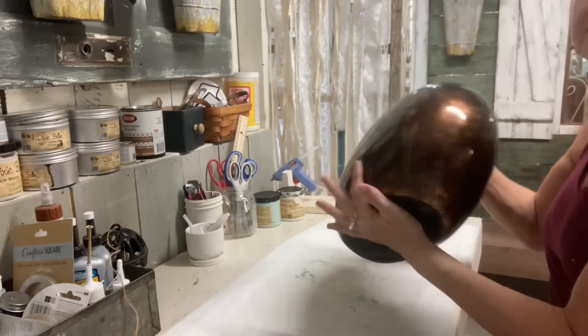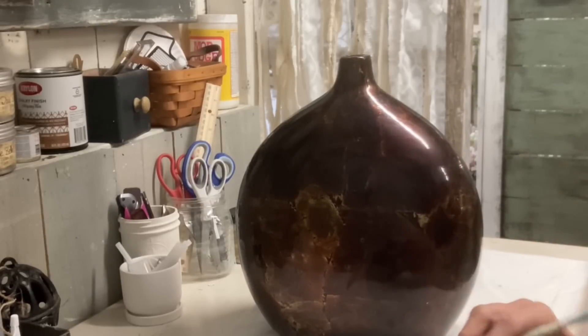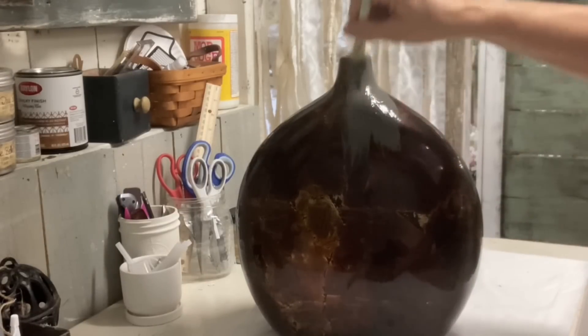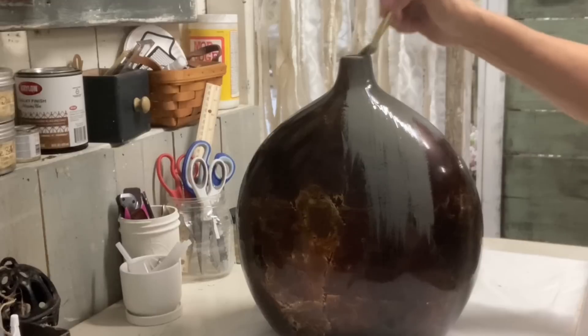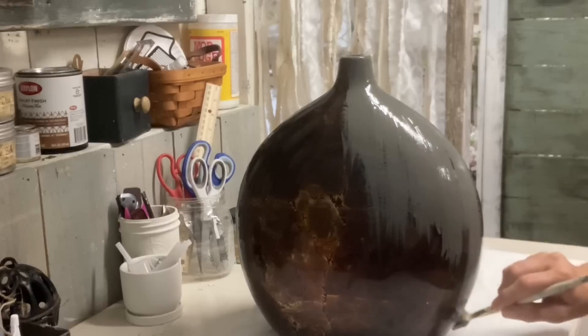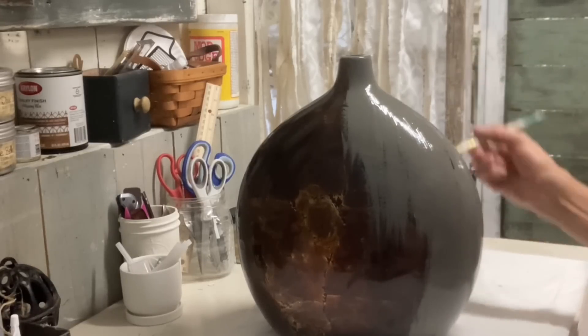Now for the second item — my sister picked up this big vase at a yard sale, and she thought I could paint it and maybe put a stamp or stencil on it. I thought about that, but I felt like this needed some serious texture on it. So I'm painting it here with the plan of just adding a lot of texture and letting the main color be white.